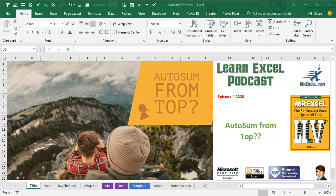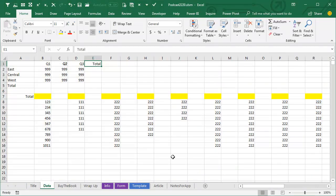Learn Excel from MrExcel podcast, episode 2220: AutoSum from the top. Hey, welcome back to the MrExcel netcast. I'm Bill Jelen.